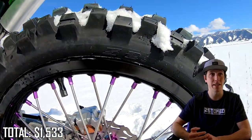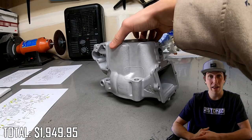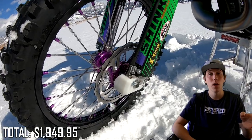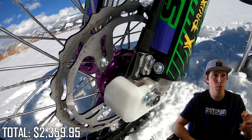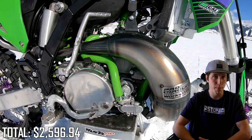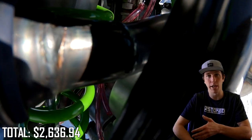Moving down the list, the cylinder service from Millennium Technologies with that re-sleeve and re-plate costs $416.95. Obviously that was pretty essential, and this bike now has a completely fresh engine as a result of that, so that is money well spent. The front wheel was $410 — again, came with a rotor with those custom purple hubs and nipples. Next on the list was the Pro Circuit Works pipe for the 2004 KX250, which needed a little bit of modification to fit on the 2001, and I paid my friend Jonah $40 to do the cutting and welding of that pipe.